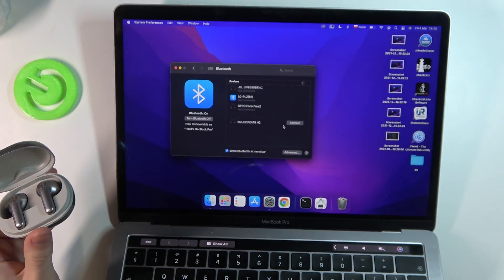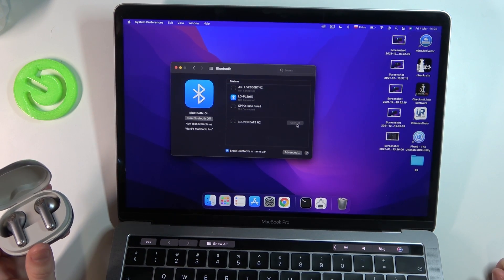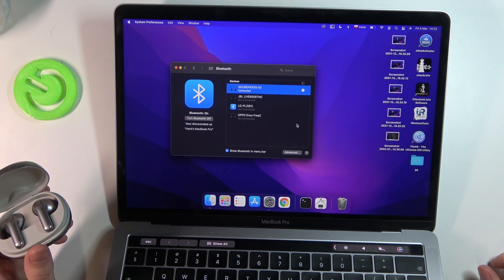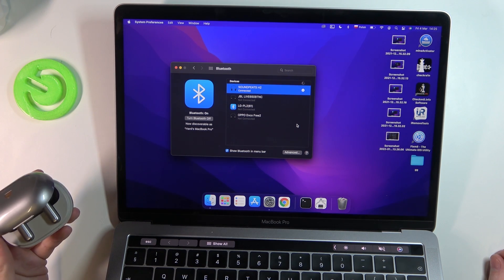Now just refresh and connect your device like this. Now it's connected and it should be paired and working.